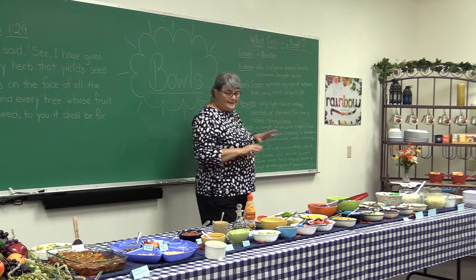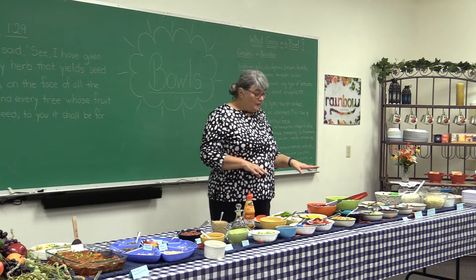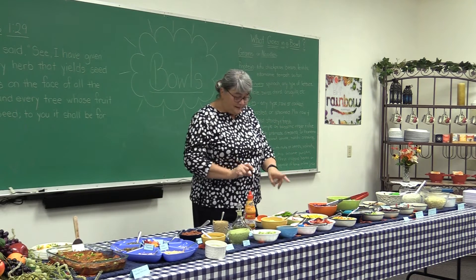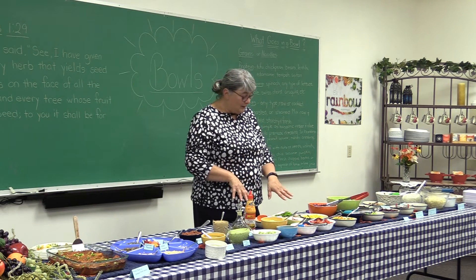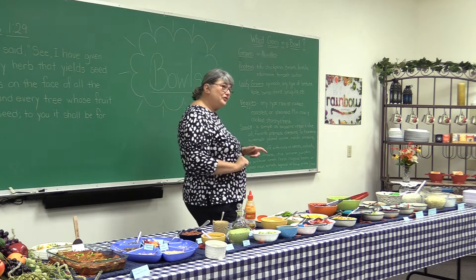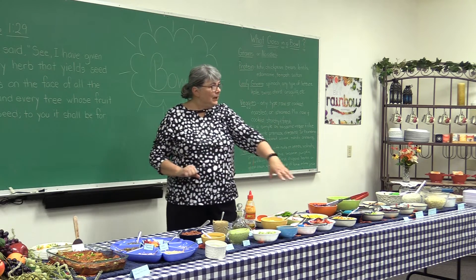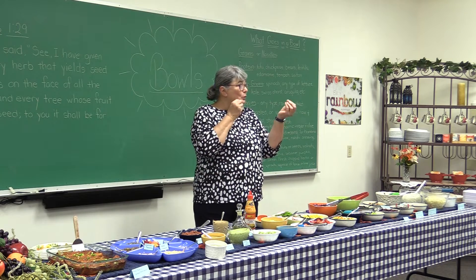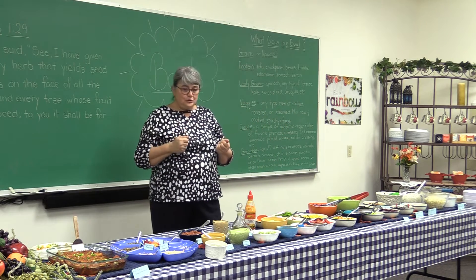And then veggies — any type. They can be cooked or raw. We've got some cooked mixed vegetables and some cooked corn. The rest of the vegetables out here — tomatoes and avocados — are actually considered fruit, not vegetables, but anyway, they're all fresh, so those give you some more crunch and texture to what you're doing.